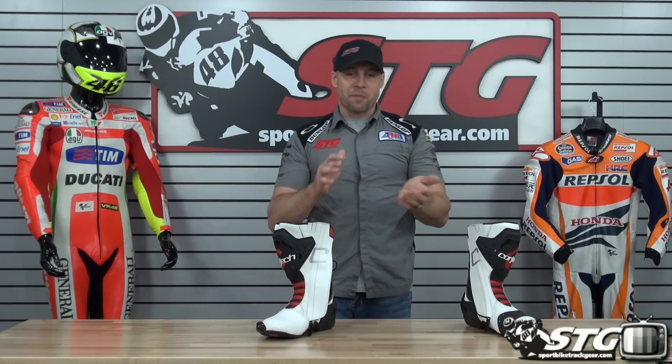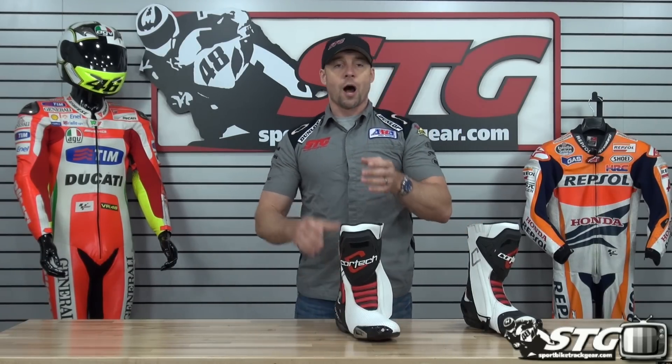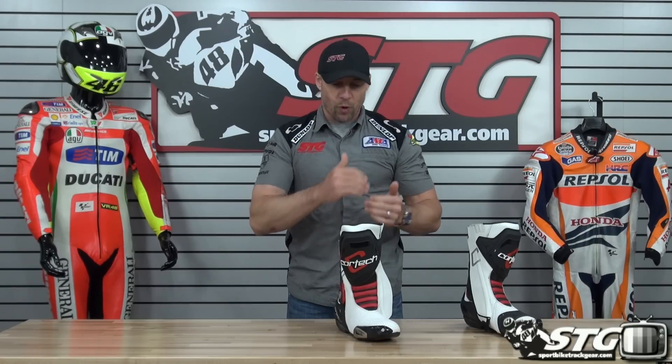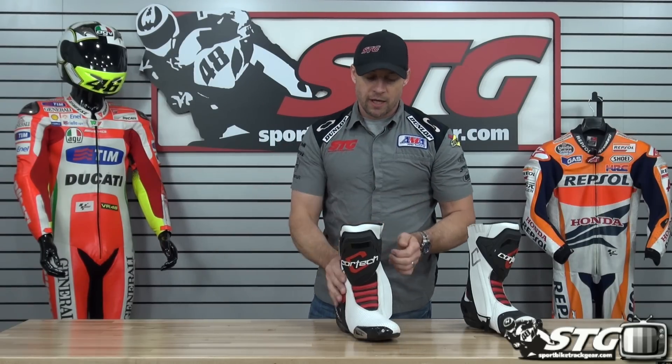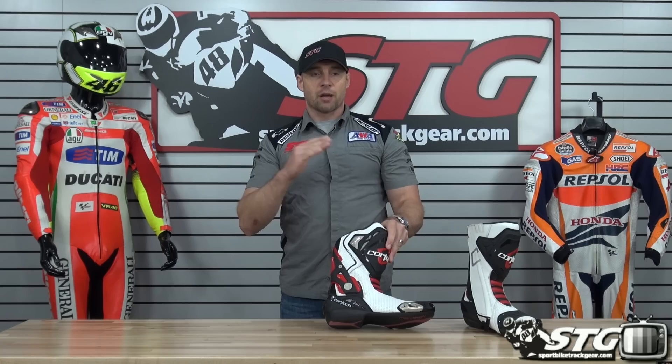Good quality construction, tremendous value — I'm going to say it one more time: if you're looking for a budget track boot and operating within a specific budget, give this one a good hard look. I think you'll be really happy with it. Cortec brings value and performance at a very affordable price.